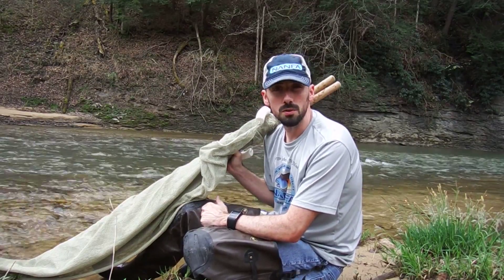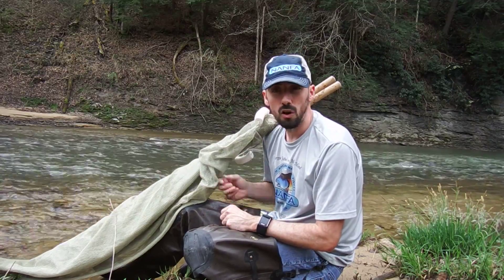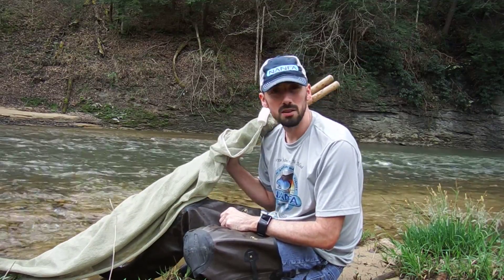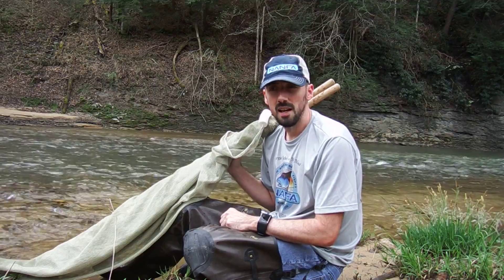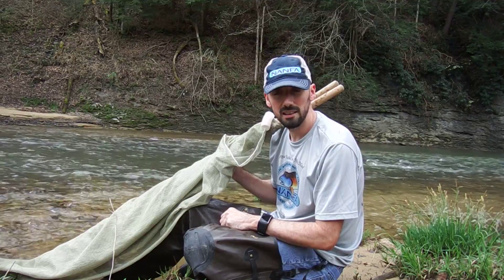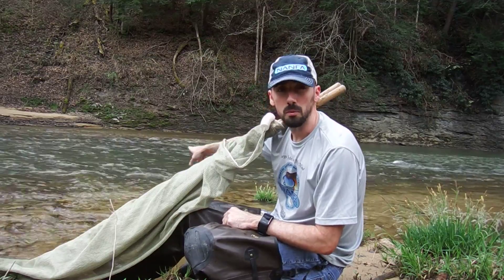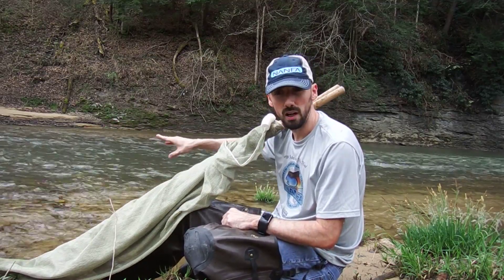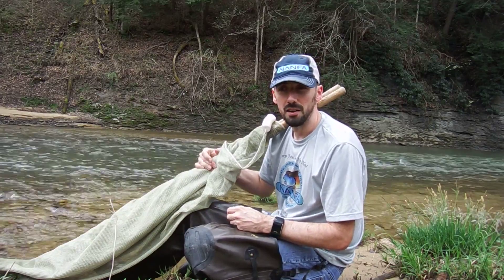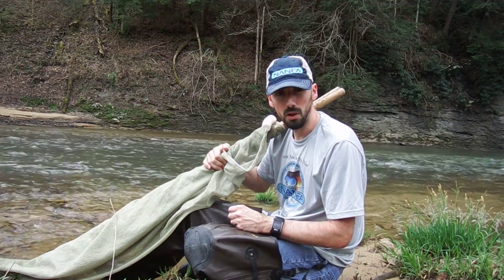A lot of people like to use dip nets when they seine, but that's very limited — there are good places for dip nets, but I like to use a six-foot seine. This is a Douglas Net Company 6x4 seine, and I'm going to seine this ripple behind me using a pitch and kick technique. I'm going to do this multiple times all the way down the stream, starting at the top and working my way down, to demonstrate how one person can use a seine. This method also works with multiple people.